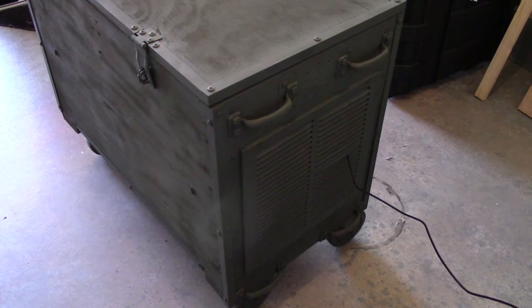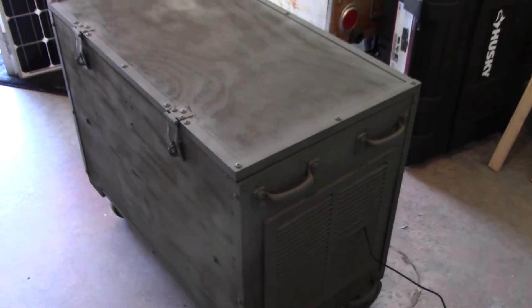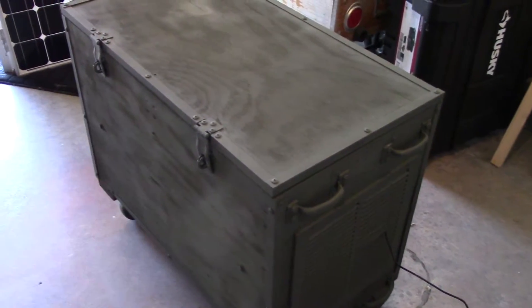I've got a couple more handles on this side, plus the two handles down below, so when we're heaving it wherever you need to go, it's more transportable than it is portable.